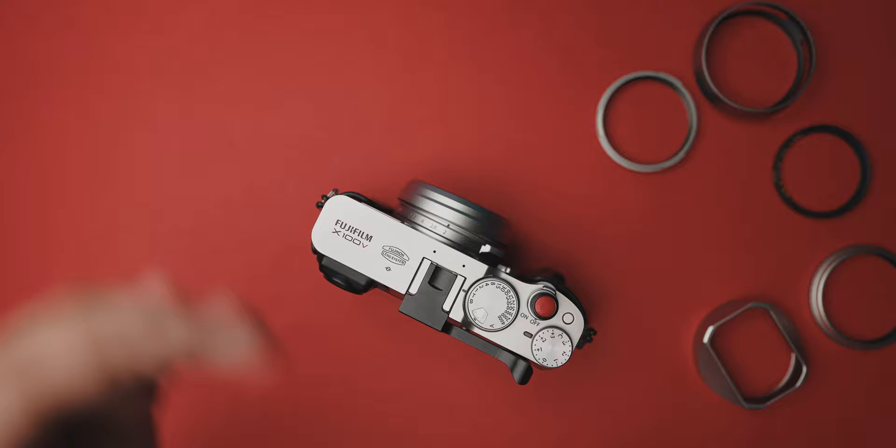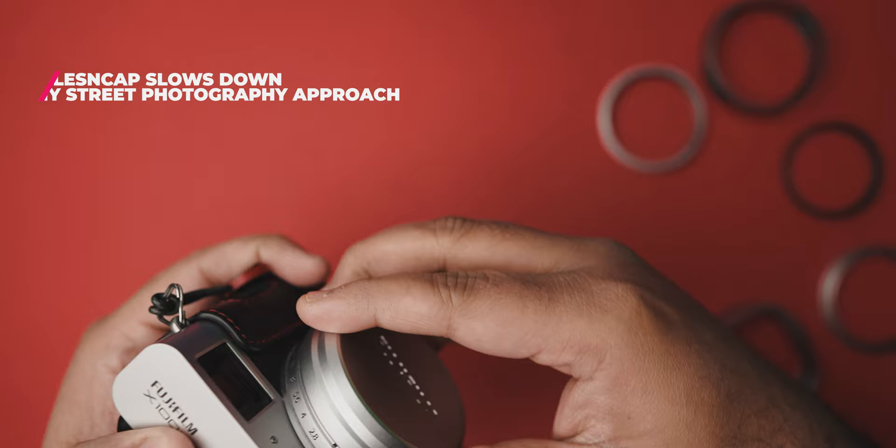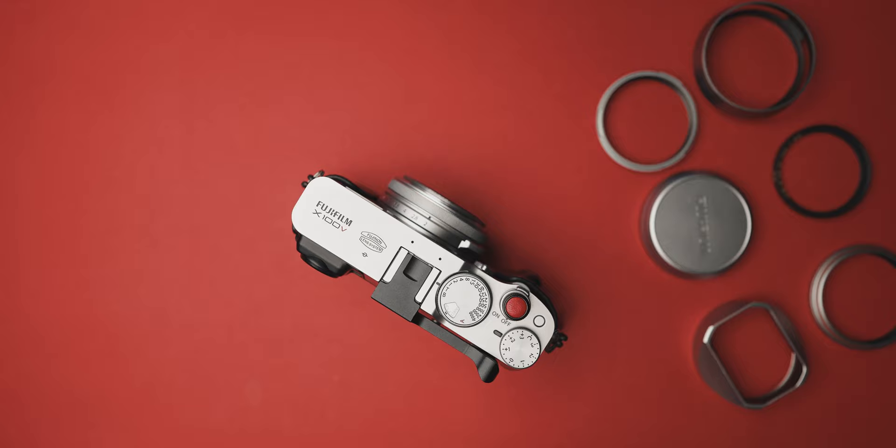I always go out to shoot in the street hoping to capture that decisive moment, and something as simple as a lens cover can really be a spoilsport. Removing the lens cap, storing it, then taking the shot — the moment is no longer decisive and you've probably gotten a tad bit too late. So I wanted something that could provide better protection for my lens, help reduce flaring, and mainly not come in my way while shooting.